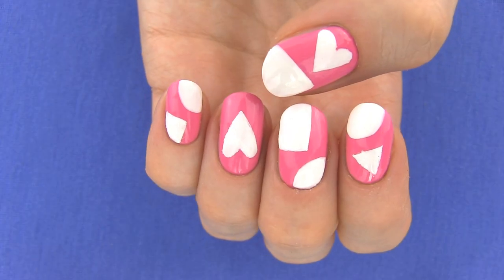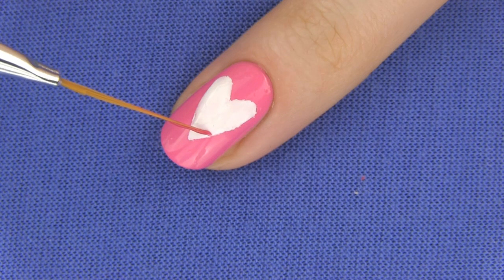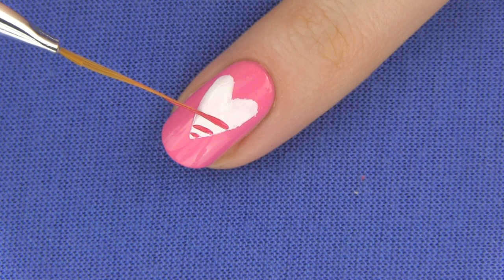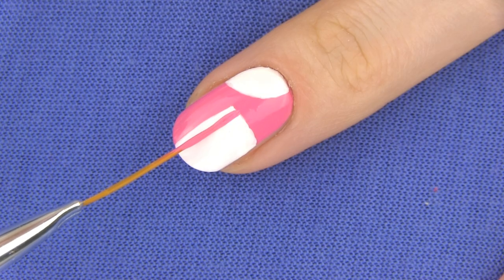Here is how your nails should look so far. Remember that you can draw any forms you like and you can also use other colors instead of white. Now we need to draw some patterns on our white patches — I will make some stripes, dots and hearts using two different shades of pink. One will be the same Barbie pink as the base and one a bit darker.